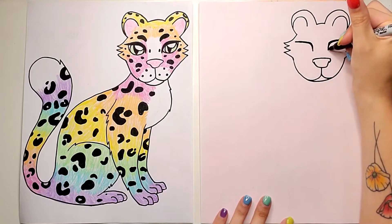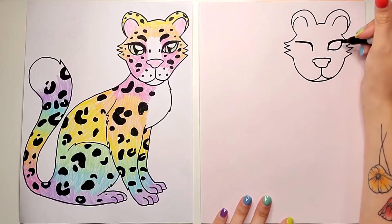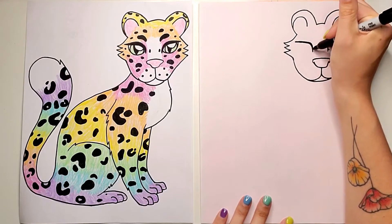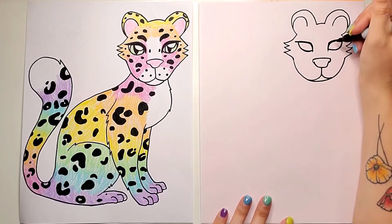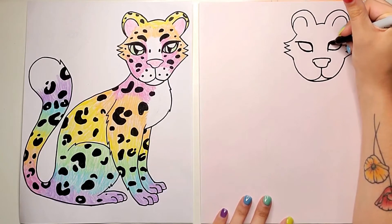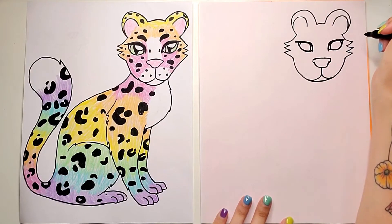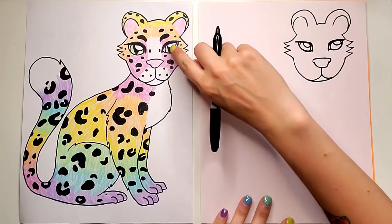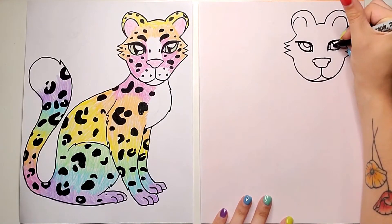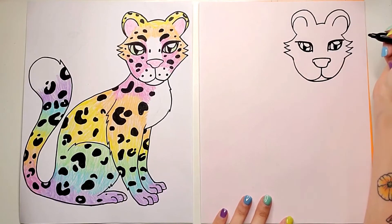Just above the pointy end, I'm going to do a curved line that curves up and ends just before the other point — so we leave the little pointy part sticking out. Inside each eye, I'm going to draw two curved lines, and a big curved line for the highlight we always put in the eyes. For the pupils, if you want them more cat-like, they're going to be kind of pointy. Do two curved lines that touch and fill that in to make a little slit in the eye.